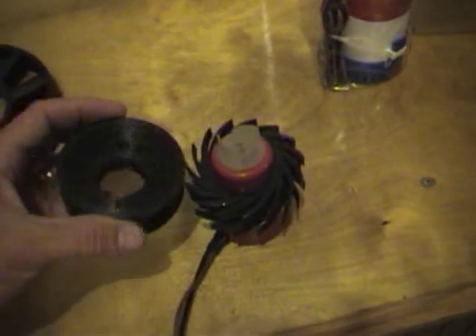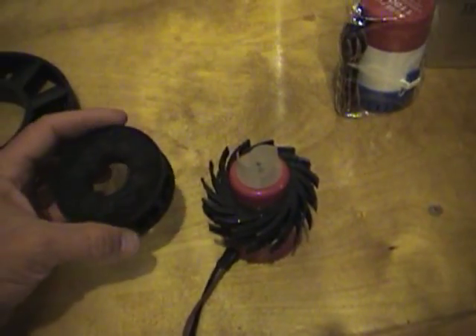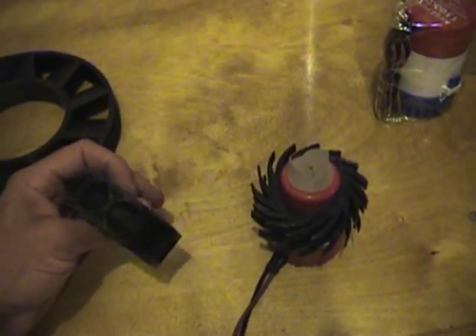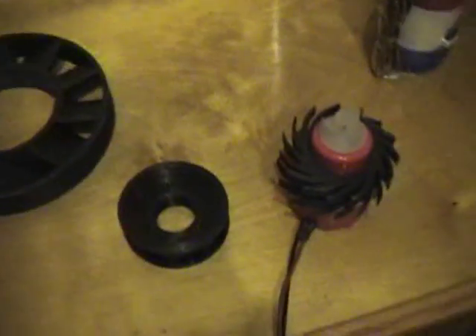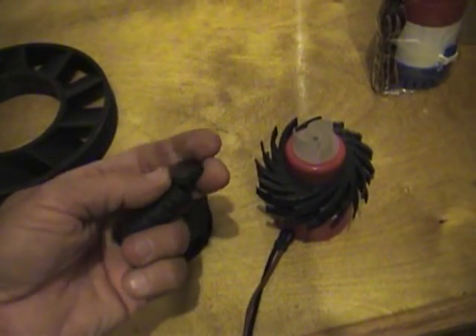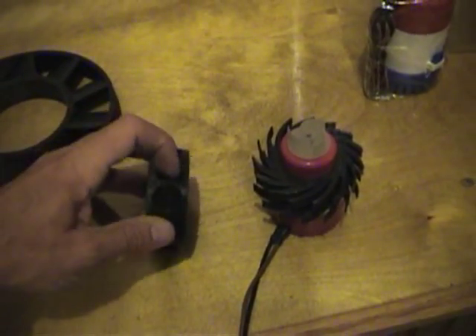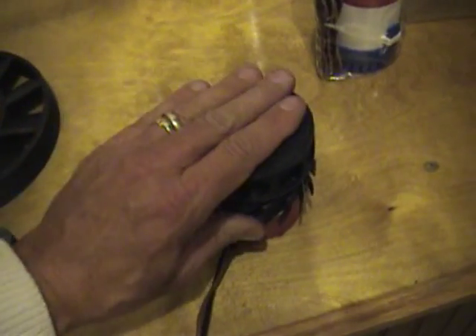The next piece is basically the inside prop — the part that goes inside the pipe. What it does is accept 10 disc magnets. I got some 3/4 inch disc magnets from the local hardware store. I am going to put these inside the outside of here.